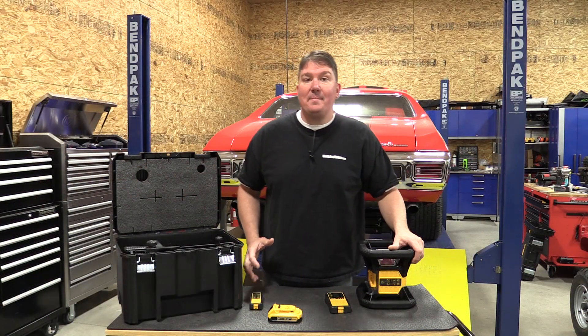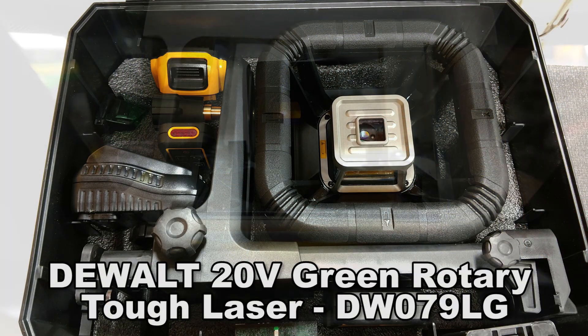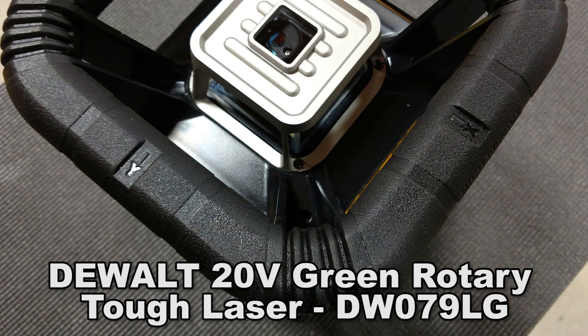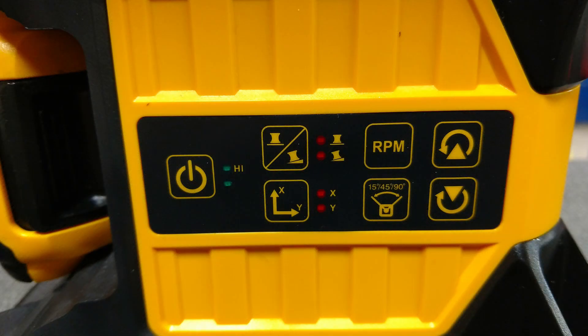Hey everyone, Brian from Workshop Addict. Let's take a look at DeWalt's 20-volt green rotary laser, model number DW079LG. This is a multi-use self-leveling laser that works in the horizontal or vertical position.